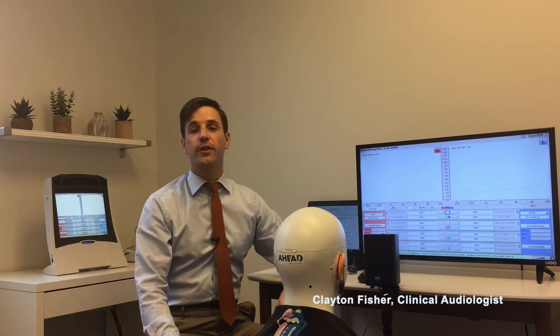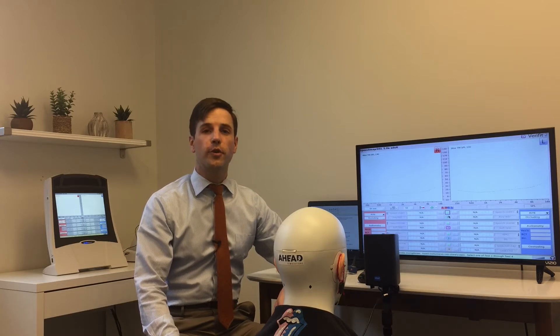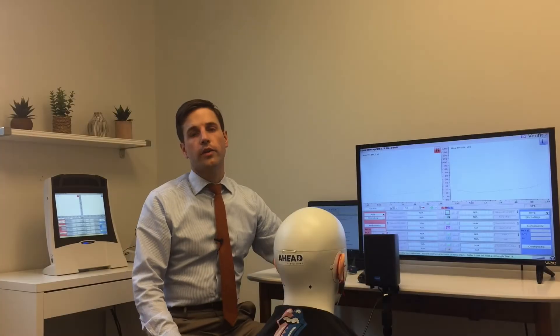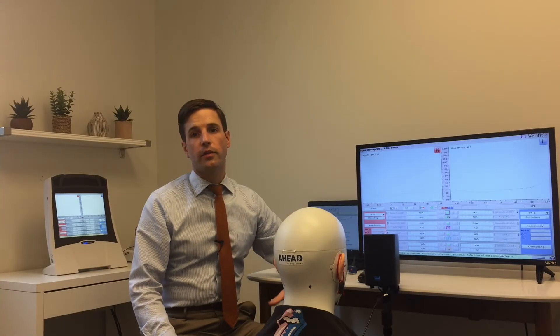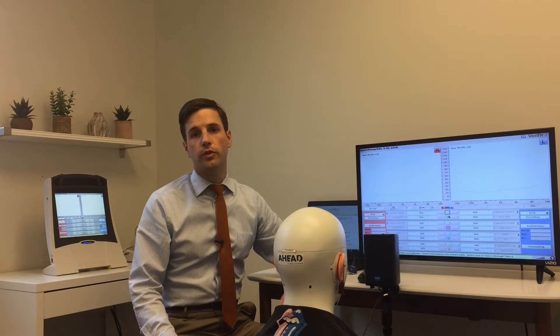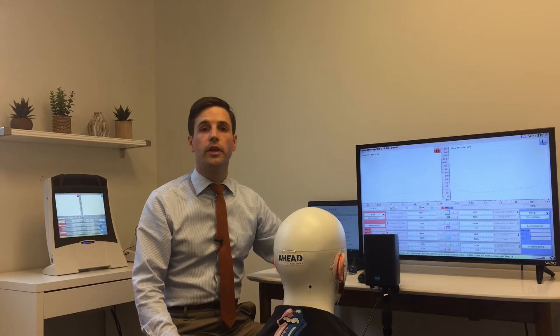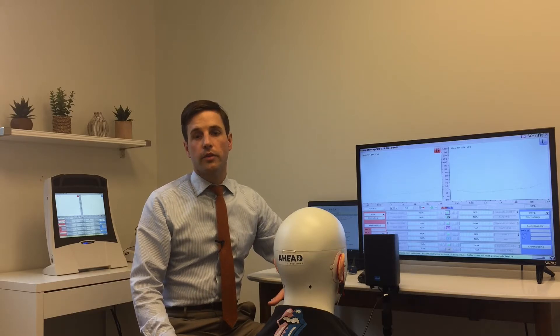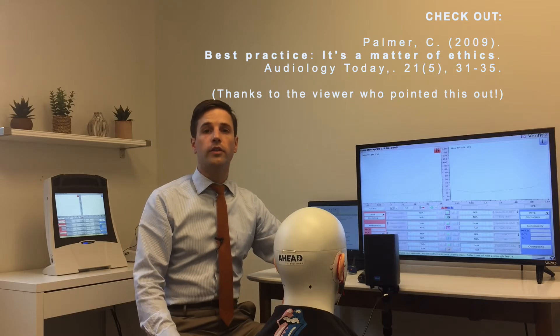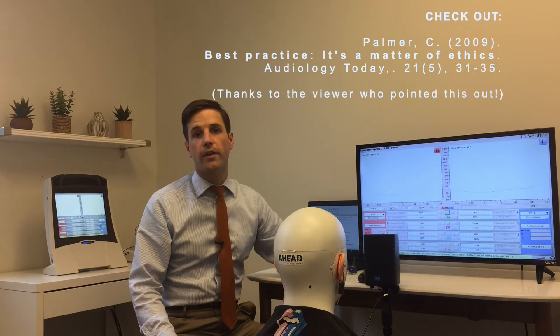Hi, my name is Clayton Fisher and I'm a clinical audiologist. Today I'm going to show you how to fit hearing aids using real ear measurement. In my last video I talked about the ethics of not verifying hearing aids — wondering if it was unethical to deprive clients of audibility. Kathryn Palmer published something in 2009 in Audiology Today that talks about exactly that: the ethics of not following best practices and not verifying your hearing aid fittings.